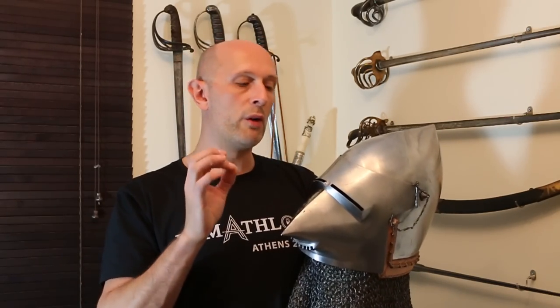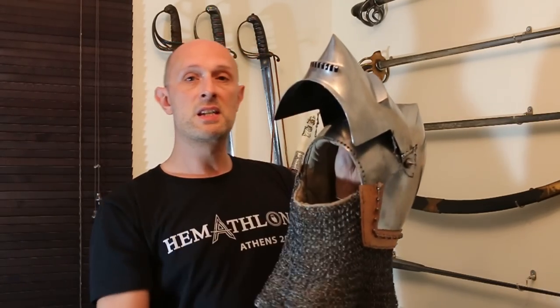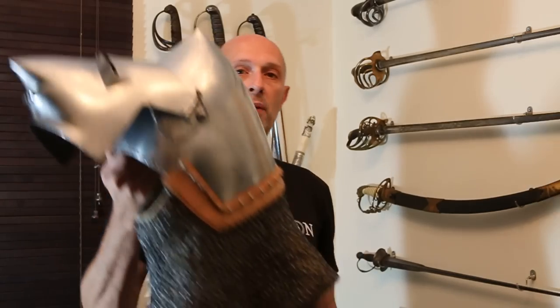There are a couple of other points I wanted to talk about regarding this type of helmet that often get overlooked. When we discuss development timelines and grand overview topics, we often ignore some really important fundamentals when talking about armour. So first of all, I'm going to put the helmet on — slightly easier to do if I put the visor up.